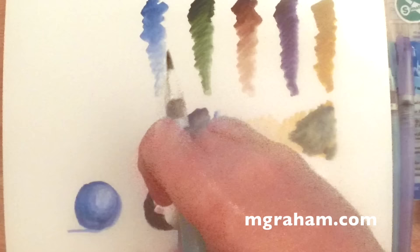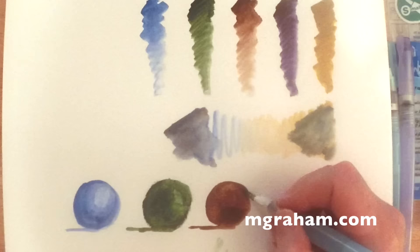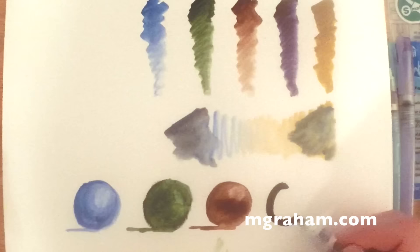For those of you that are curious, I'm using a Niji water brush — that's N-I-J-I. That water brush allows you to fill the reservoir with water and it's really portable. I'll take it with me everywhere. I'll throw a link up to a review I did on those as well. It just makes it handy to travel around or put it in your sketch kit — it's really nice.